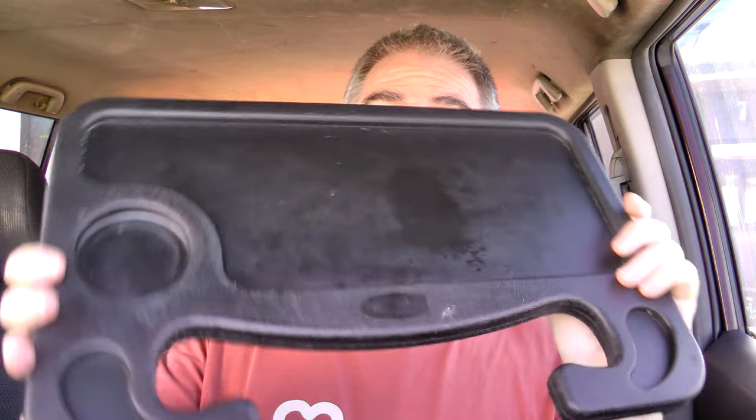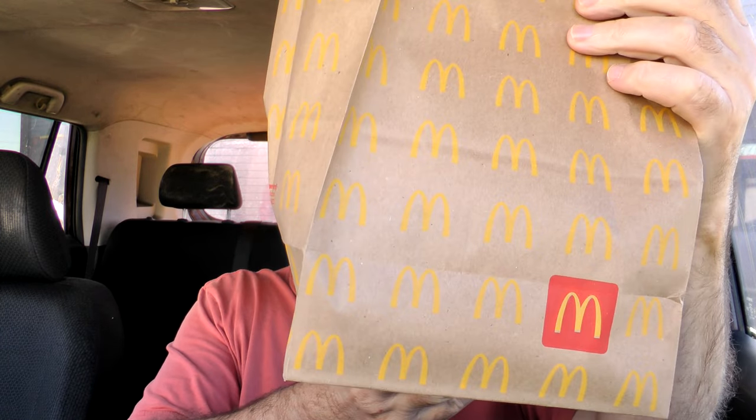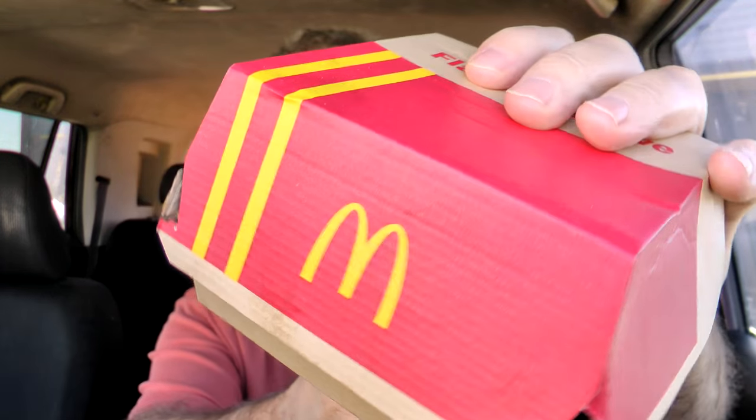There we go — handy dandy steering wheel tray there to keep everything in its place and off my lap. There is the bag it comes in — McDonald's, McDonald's. Let me check inside and see what I have. Got a bunch of napkins right there for my mouth. There is the damage, and there is the packaging for the Chicken Big Mac.